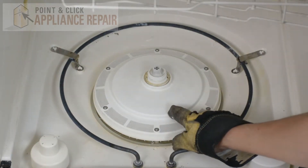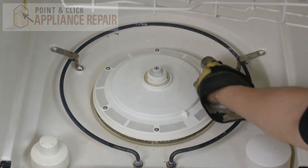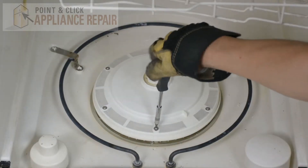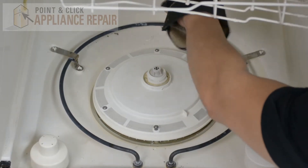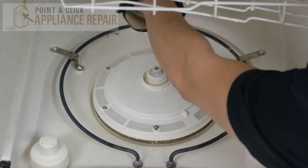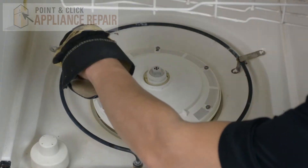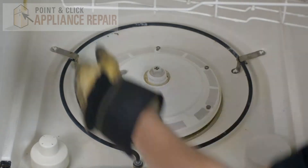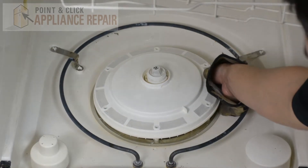Now we have to remove this cover. In order to do that you've got to take off all these screws right here. Once those are removed, you should be able to lift the cover out.